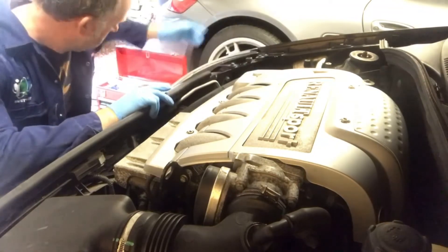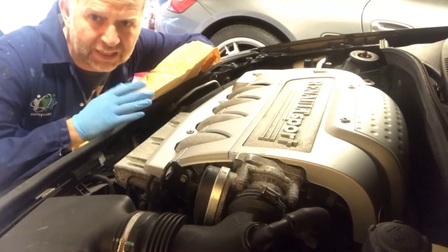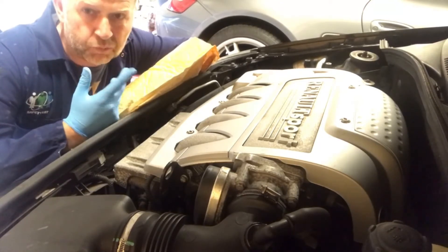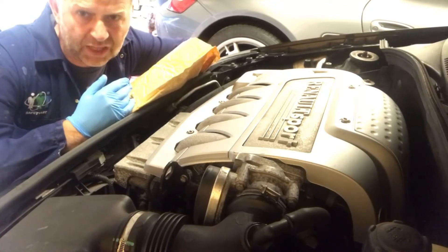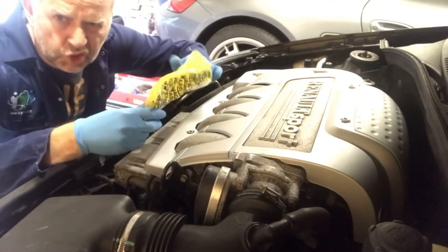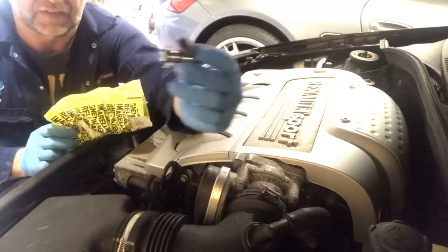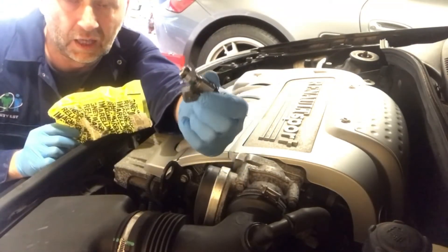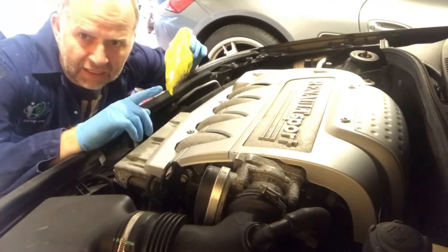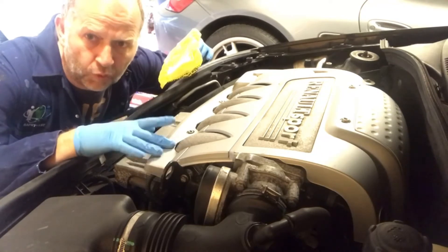Instead of just replacing the one, I bought all four. The reason is: if one's failed due to age and use, I don't want to go to the trouble of fixing one and then have another go two months later. So let's do all four together. They're about £30 just over each — genuine Renault ones from parts online. Here they are — that's what they look like. Hopefully the replacement is quite straightforward.